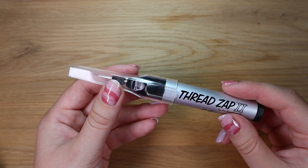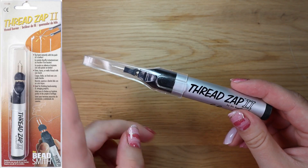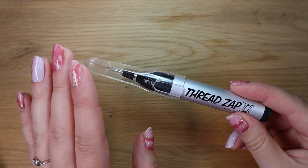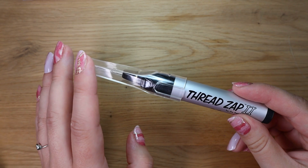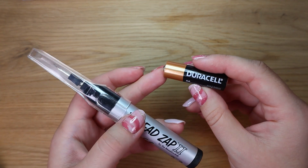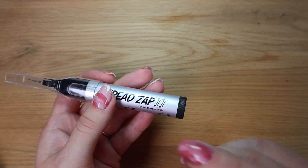This is Thread Zip 2 by The Beadsmith. This tool is used for cutting threads. It's good for keeping the thread from fraying when you need to cut it. It trims, burns, or melts thread with one touch. It's ideal for finishing bead weaving projects and stringing projects. You need to put a double-A battery inside, but this tool comes without a battery so you have to buy it separately.